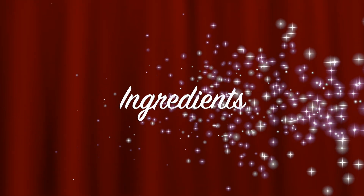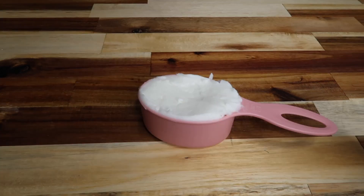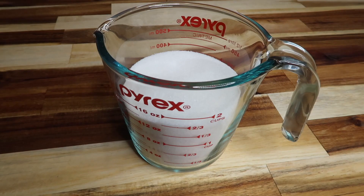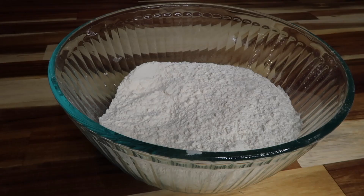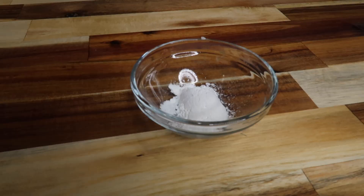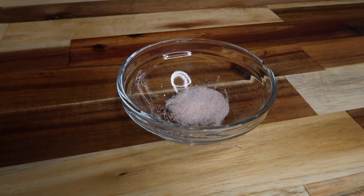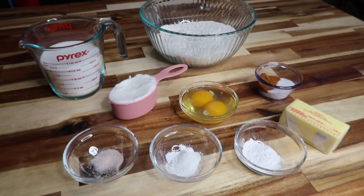Here's the ingredients to my mom's snickerdoodle recipe: one half cup of softened butter, a half cup of shortening, one and a half cups of sugar, two eggs, two and three quarter cups of flour, two teaspoons of cream of tartar, one teaspoon of soda, a quarter teaspoon of salt, two tablespoons of sugar, and two teaspoons of cinnamon. I will also list the ingredients down below.